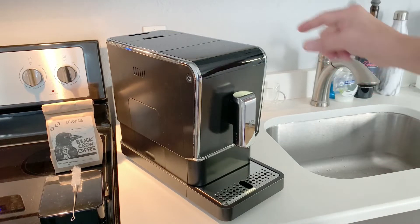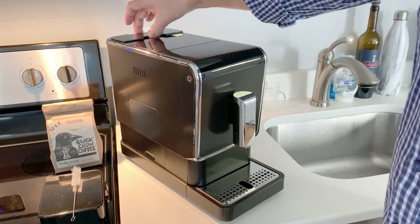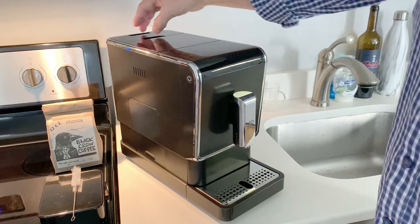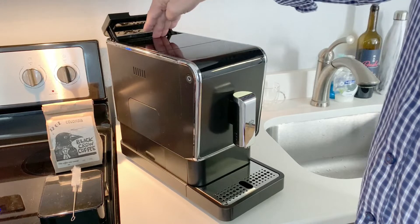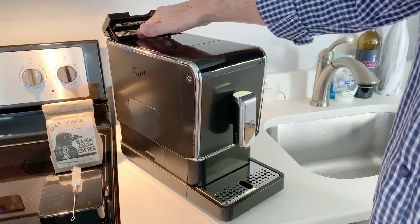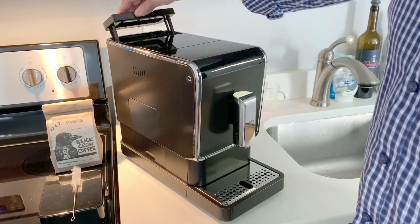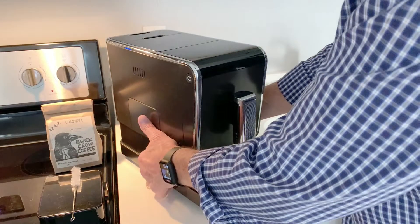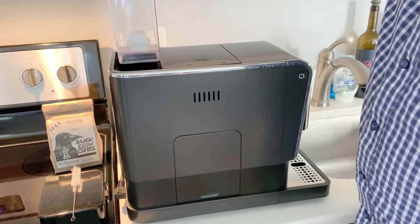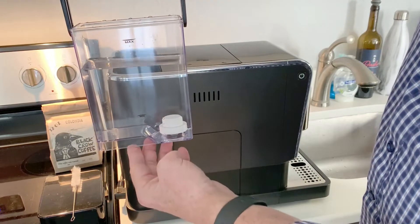One thing I will say: the water reservoir is located in the back and it has to lift straight out. So you are going to have to spin the machine around in order to put more water in. You might think you could just pour water in without pulling this out, but that is not advisable — if you were to miss and get water inside the machine, that wouldn't be good. You just spin the machine around to the side and the water reservoir lifts straight out. There is also a filter in here which you can remove and clean periodically.